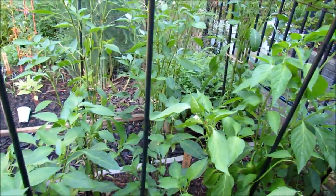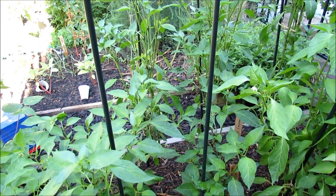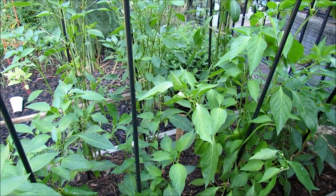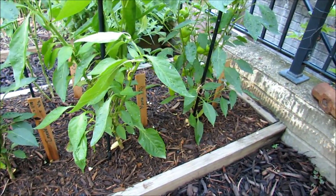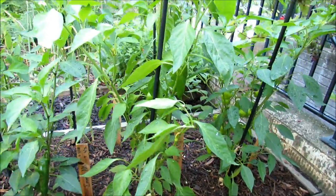So these are the peppers that I'm growing here at the Rusted Garden. Hope you enjoyed the tour. My biggest tip really is you don't have to grow everything — just pick two or three plants you like, one new variety, and give it a try. They don't take a lot of space. You can plant them a foot and a half apart, and a lot of the varieties do really, really well.